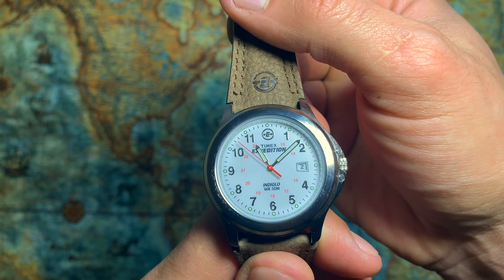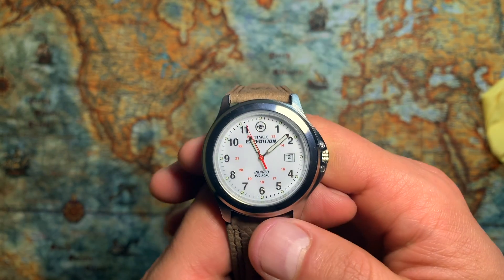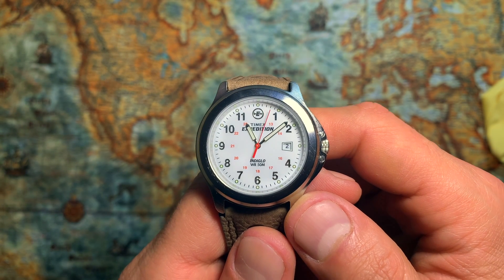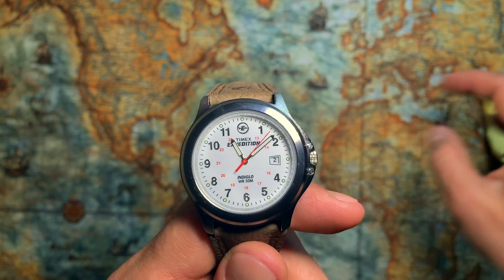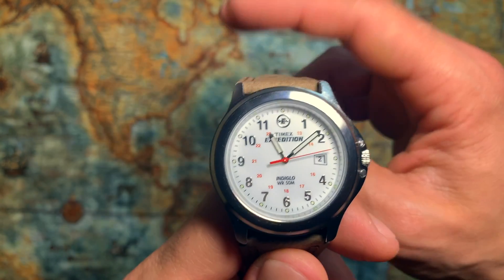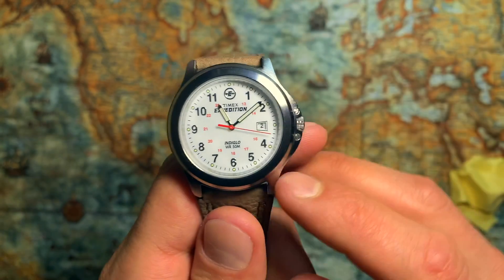First, I want to talk about the dial. This watch has a nice white dial, pretty legible, with fully Arabic numerals. It also has lume and an Indiglo night-light function, so this combination is really nice — especially when you go to a cottage, camping, or hiking.